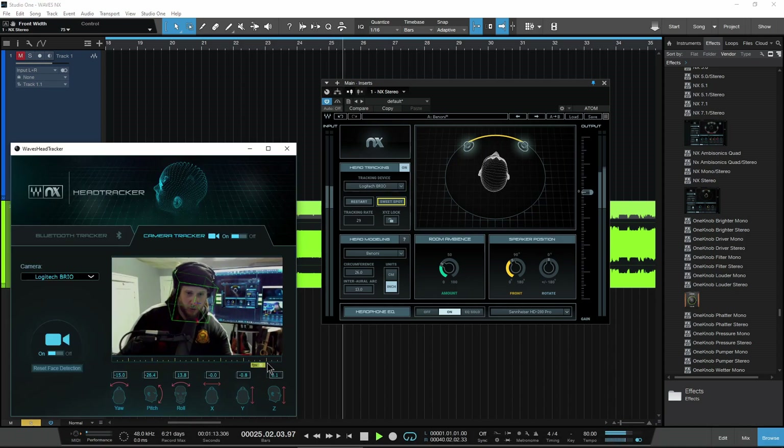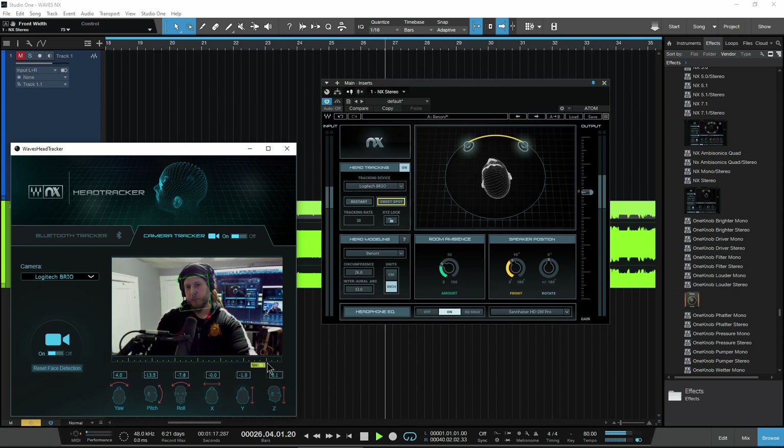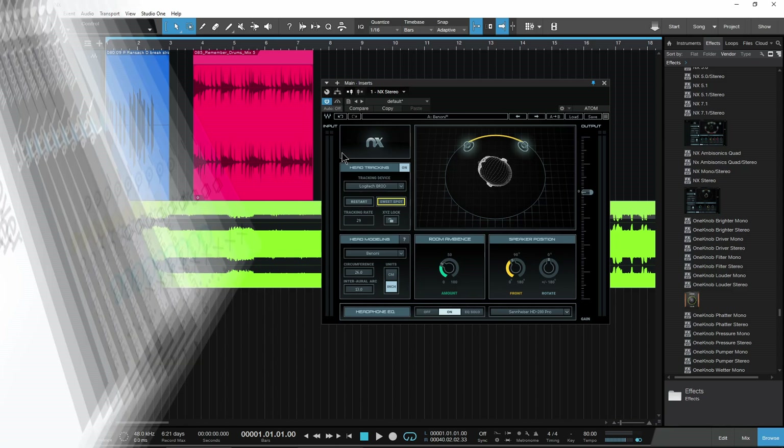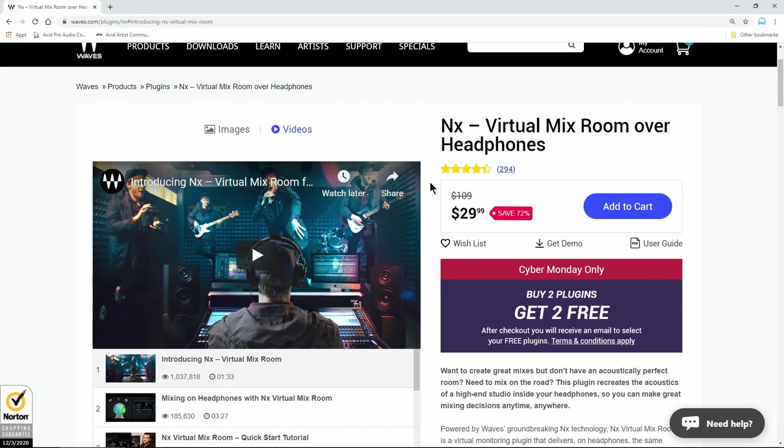You can definitely hear the crosstalk of the speakers with this on, which of course is the purpose of Waves NX — to give you that perfect mixing space so you can hear what your mix would sound like in an actual room, so it translates well on speakers. And of course, check your mix on headphones, bypass this, and check it on straight up headphones.